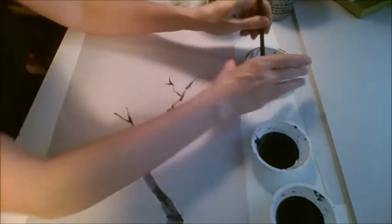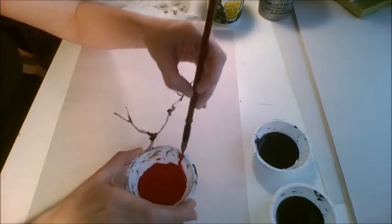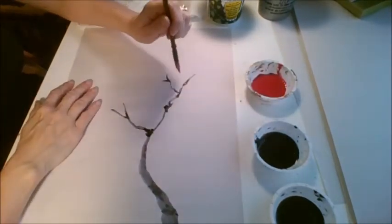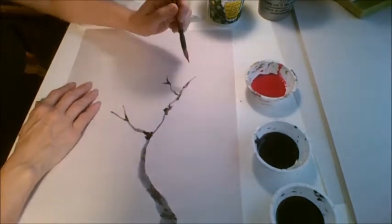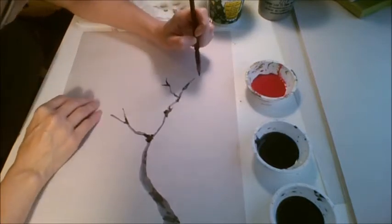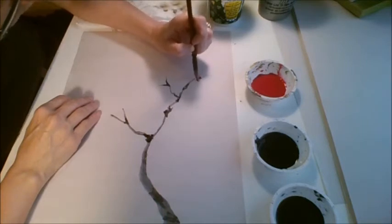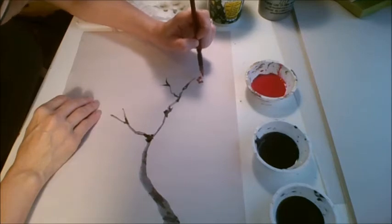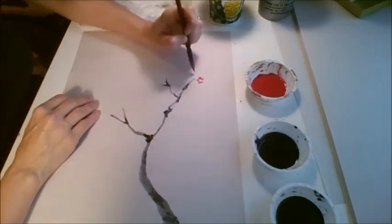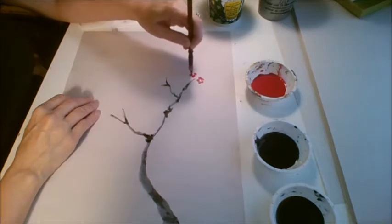Now we're going to start with our blossoms. Using the small brush, loading it with the red, wiping off the tip. You can use any method you prefer — either spinning in a circle or twisting the brush to get your bristles to create that circular shape. You want to have five petals for each flower, and don't do them over the branch. If you overlap the branch, it's going to show through and look odd. So you're just going to have these blossoms floating just past the edge of that tree branch.